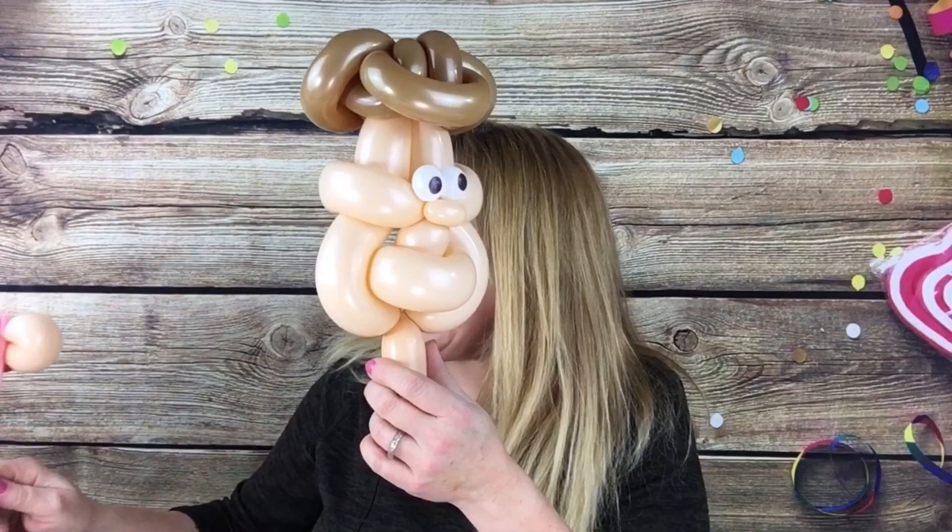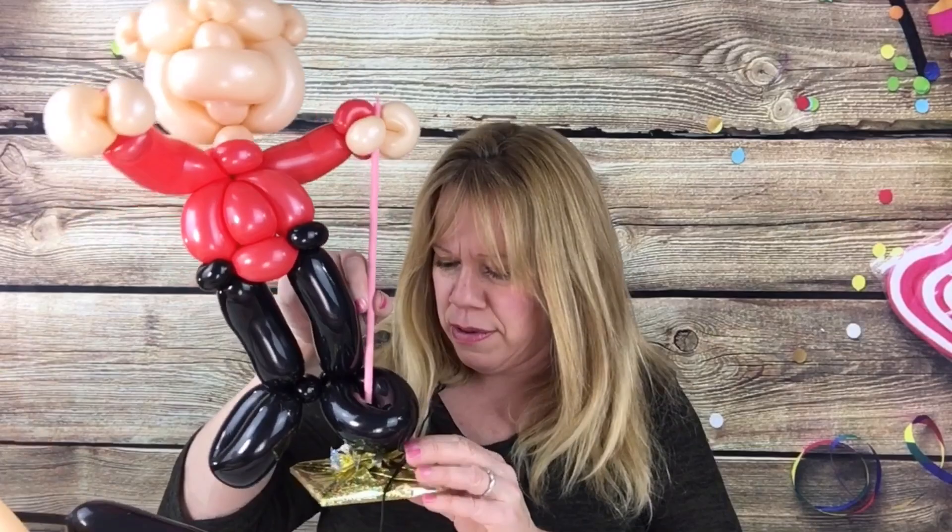Hey, how are you doing today? Today I want to show you guys how to make this cute and relatively quick face or head for your balloon people. Here's another one with ears, so I'll show you how to make this one and then this one with ears. I was just playing around and this six-petaled flower out of a 160, I basically just turned it into a rose and turned it upside down.